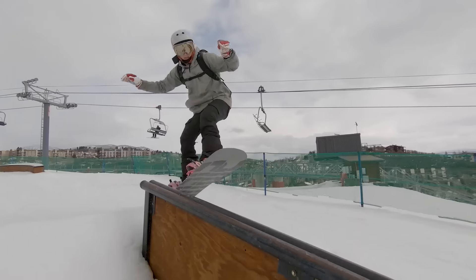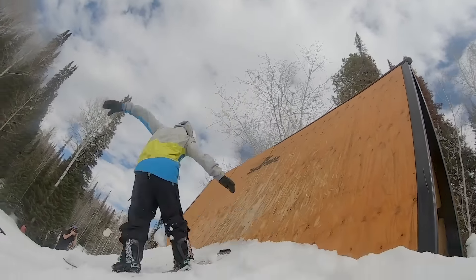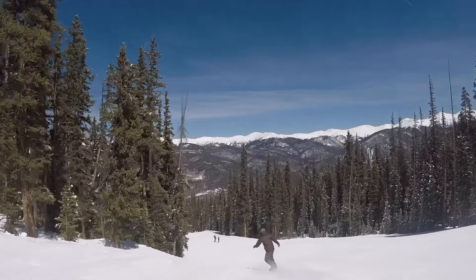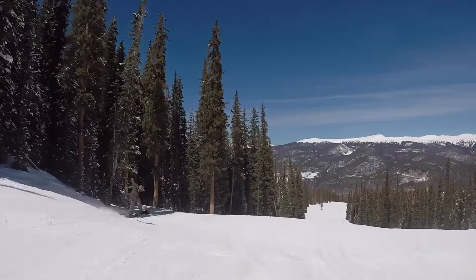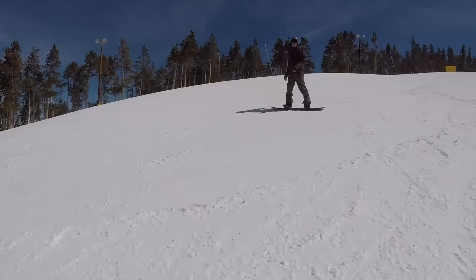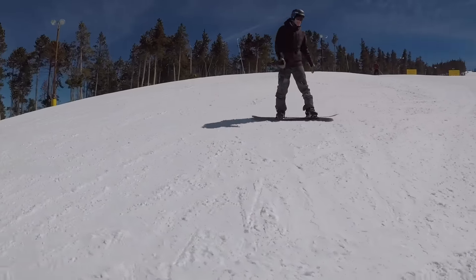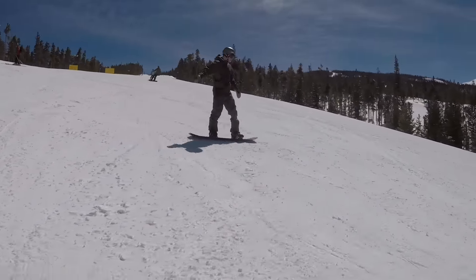Some people think they need to get better at riding in their natural stance before learning to ride Switch. I'm beginning to think everyone should be learning to ride both directions from the beginning. The caveat is I'm not supporting only doing falling leaf, never turning toeside — I'm talking about full turns both directions. The more you do it, the easier it becomes.